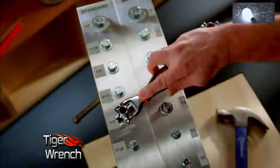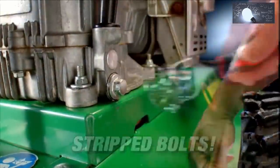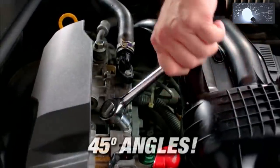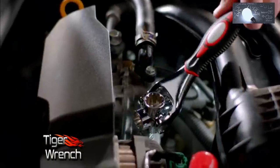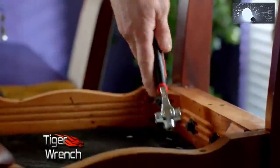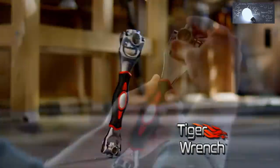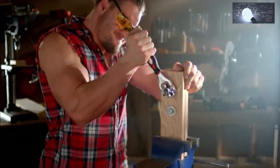Simply flip the tool around and you have more sizes. Ordinary wrenches slip on rounded corners — not the Tiger Wrench. Its specially designed teeth won't slip like ordinary wrenches. Ordinary wrenches can't do 45-degree angles, but with the Tiger Wrench you can easily do 45-degree angles — no problem. With this one tool, you can tackle all your projects around the house or on the job. The Tiger Wrench is well-built, extremely durable, and is a heavy-duty professional tool designed to handle up to 300 pounds of torque.